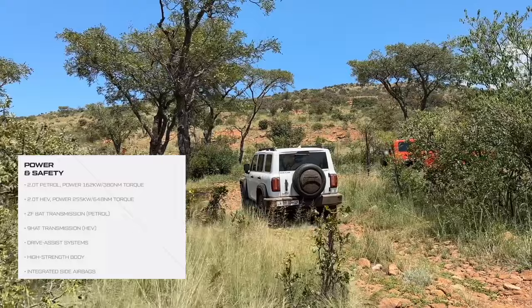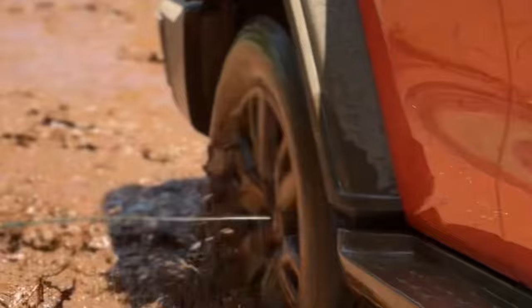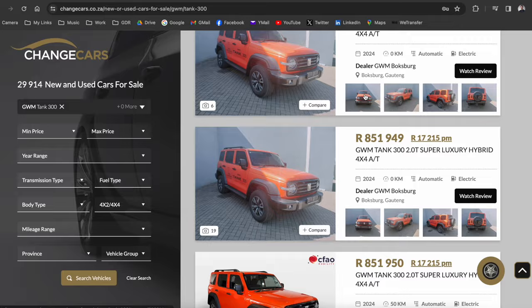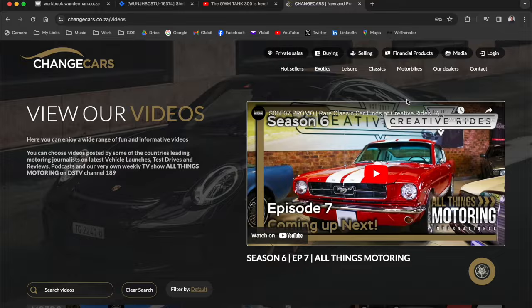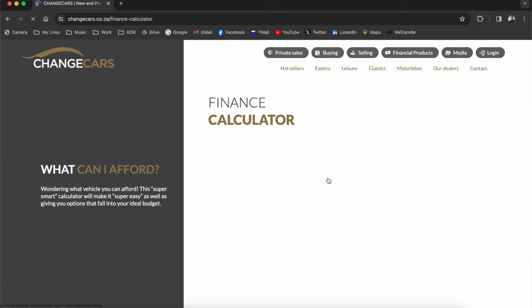Thanks for watching part two of the Tank 300 launch content. Part three is on the way where I'll be living with it for a week on test, covering fuel consumption, pricing, and what it's like to live with every day. If you want to get yourself a GWM Tank, go check it out on changecars.co.za — a website that sells new and used cars where every dealership is vetted so you won't get scammed. It's also a hub for everything automotive: car reviews, articles, and a tool to find what car fits your budget.